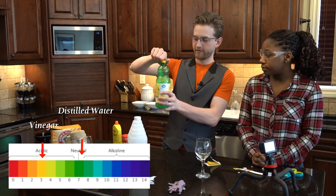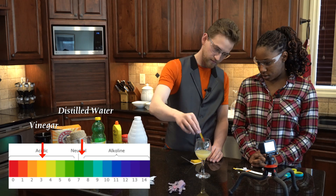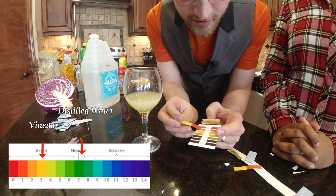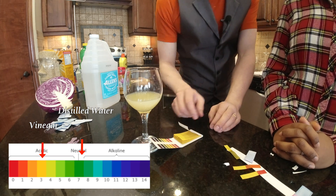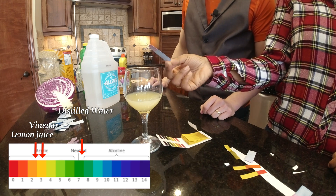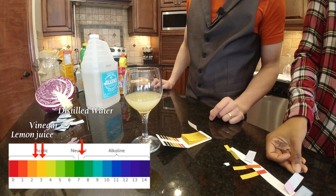Next, let's try lemon juice. If we compare it, it's more acidic than the vinegar. Let's try the homemade stuff. Very cool. It's a similar color as the vinegar, which makes sense. So we just tested two acids.